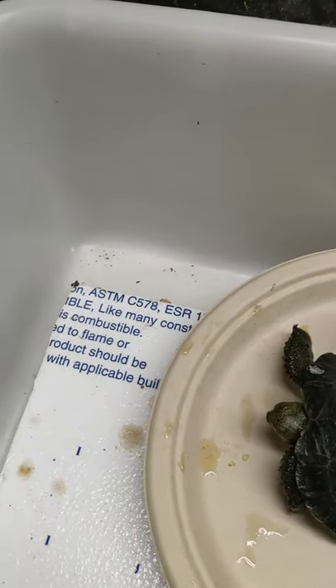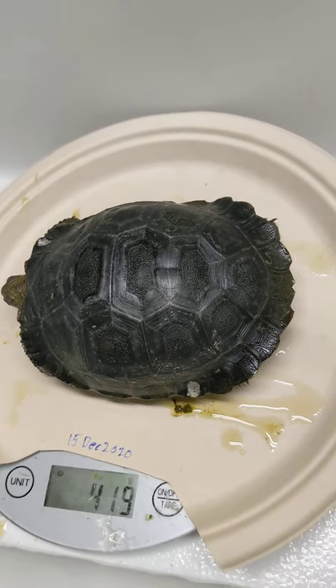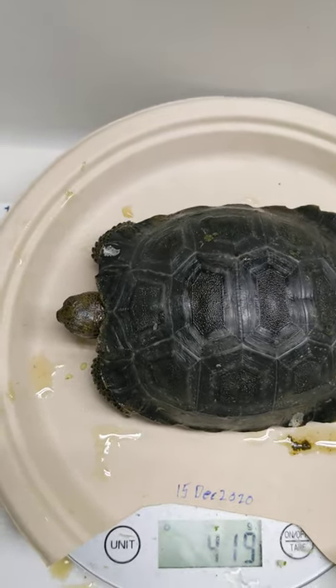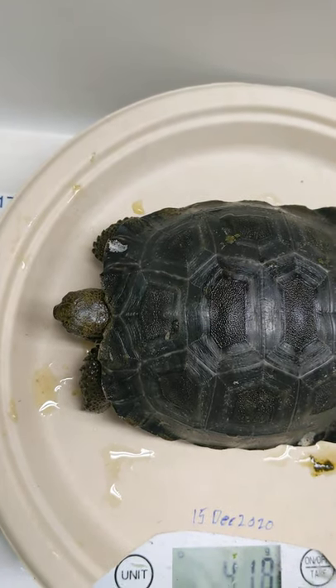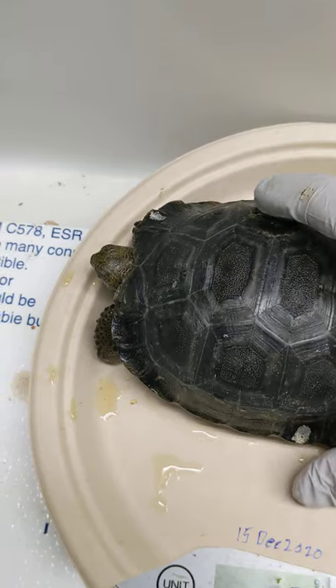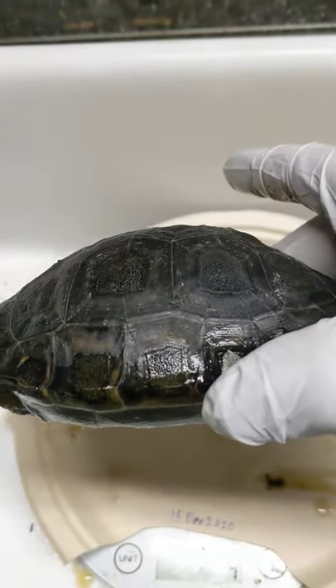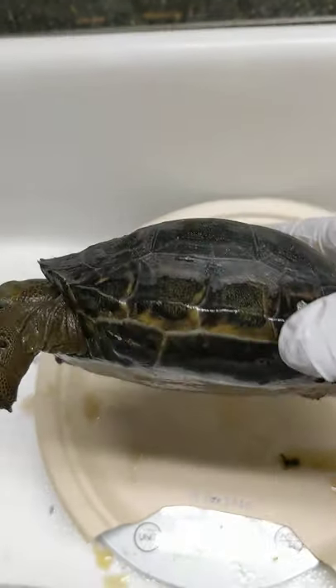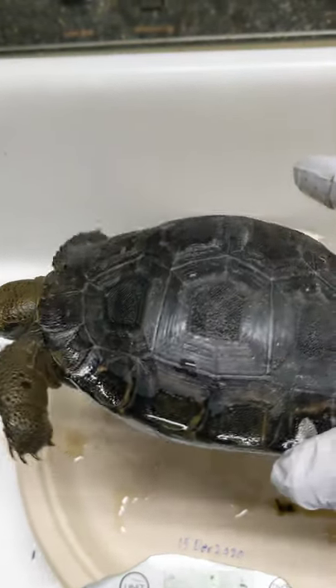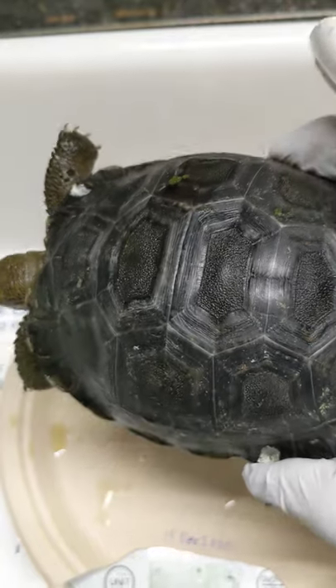Soiled soaked water. We have 419 grams. A white dot there and a white dot there. This one's not quite as smooth. You can see a little bit of coning or pyramiding per scoot. But pretty insignificant.